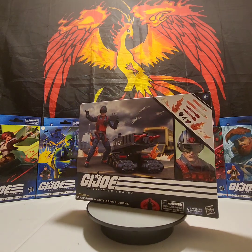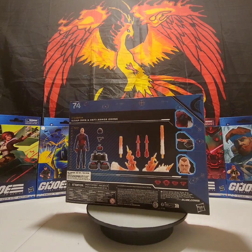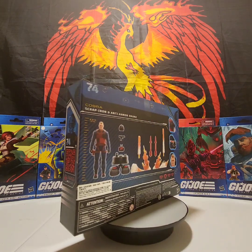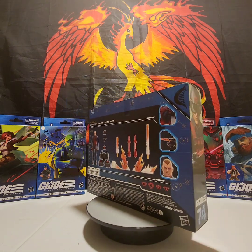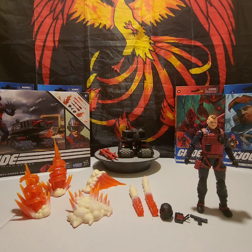Good morning classified collectors, Phoenix Rising Creation is back with another GI Joe Classified figure review. This is number 74 — Scrap Iron and his Armor Drone. Let's not waste any more time, let's get him out of his packaging and take an up-close look at him and his Armor Drone. Scrap Iron is out of his box and this is what it looks like once you open yours up. I always like to start with the accessories, so we'll keep that trend going.